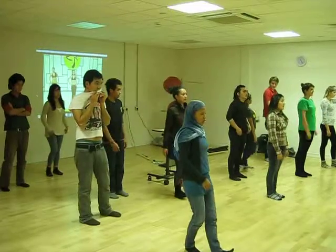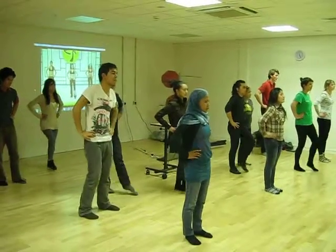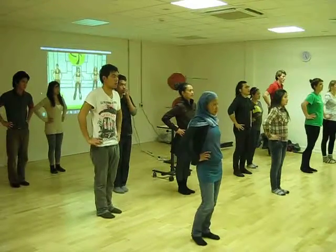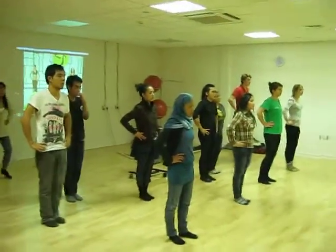Easy beat one, starting with your hands on your hips, and we're going to tap. Ready? Here we go. Tap, step. Tap, step out. And one, two, three.